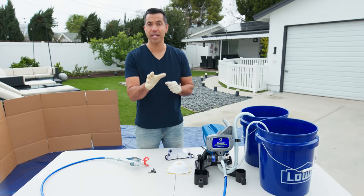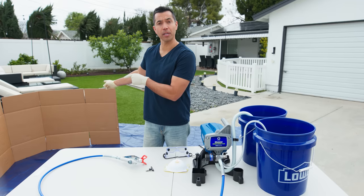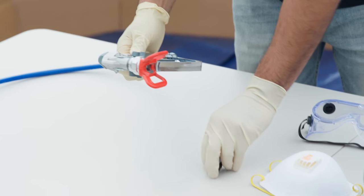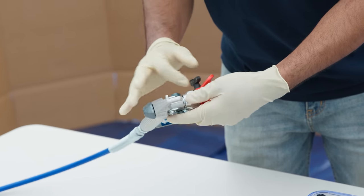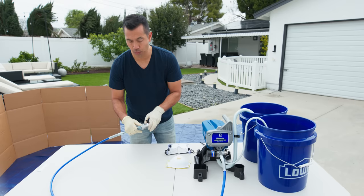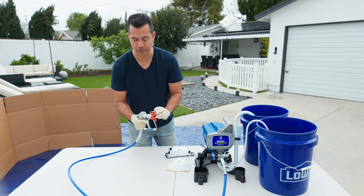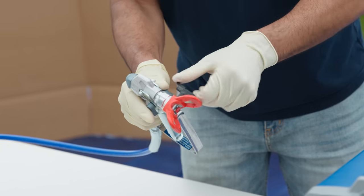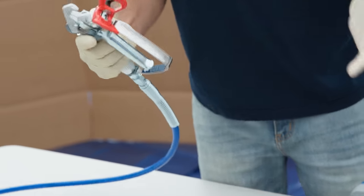Okay, I know you're excited and want to get to that cabinet, but before we do that we need to practice. We've got a piece of cardboard set up here for us to practice on. You take the tip, which is called a reversible tip, stick it in, and tighten it. The reason it's called a reversible tip is it helps clear any clog you have. If you happen to be spraying and get a clog, you turn it one way and it will clear your clog, then turn it back and now you're ready to spray.